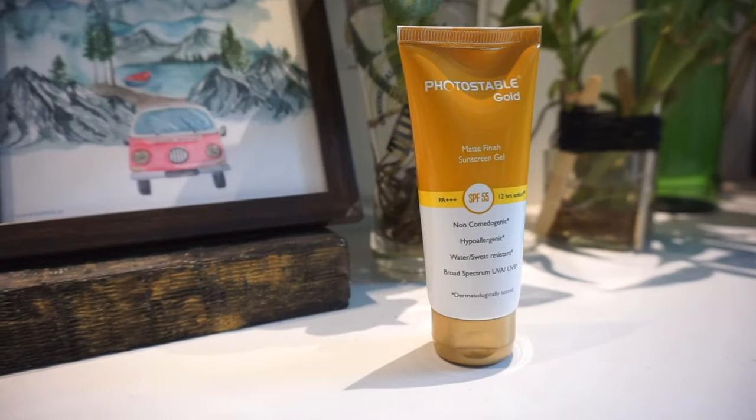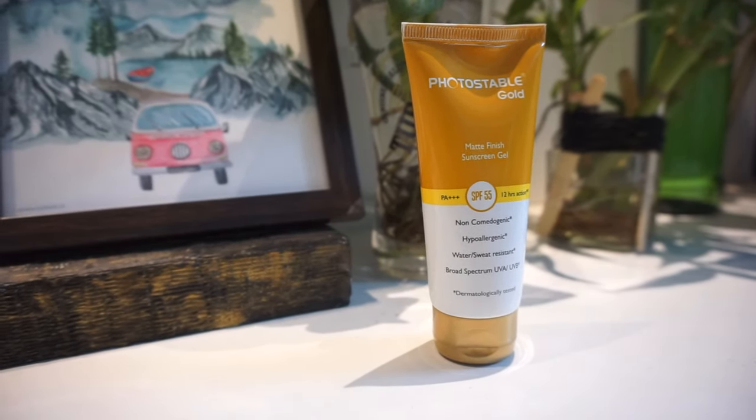Hello guys, welcome back to my channel. In today's video, I'll be reviewing Photo Stable Cold Sunscreen. I have used this for quite some time before coming up with this video, so here is my honest opinion on this sunscreen.